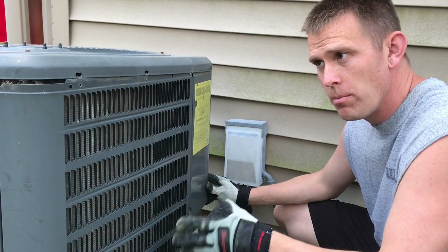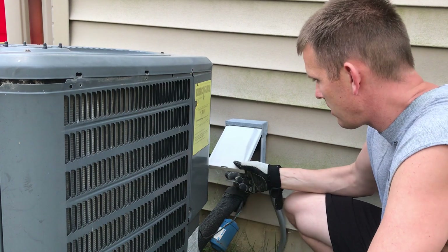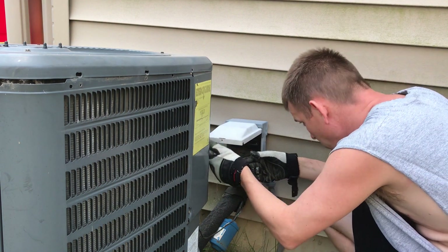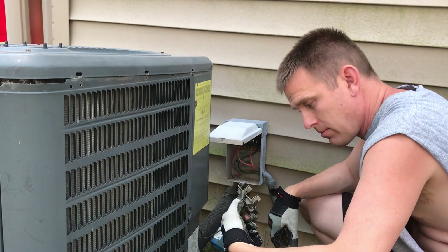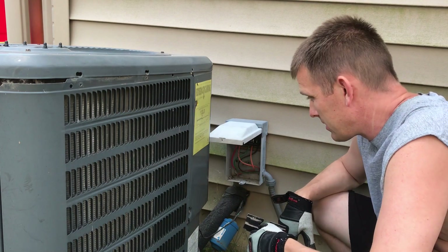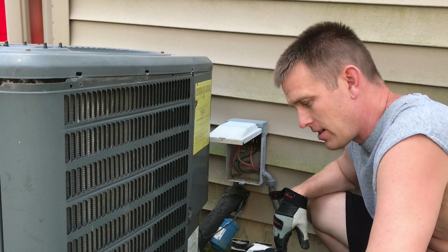Here's the back of the unit. Before you begin working on this, first step first — let's remove this breaker. Just that simple. Safety first always, guys. You never want to work on something while it still has power, just in case it turns on.